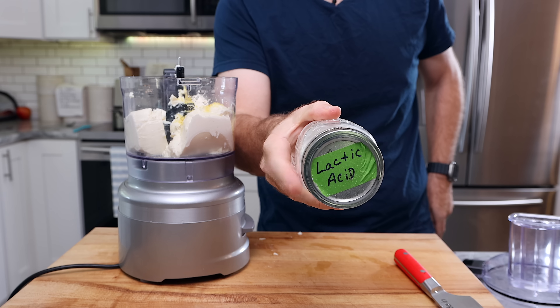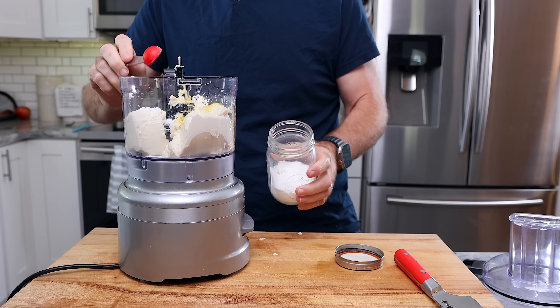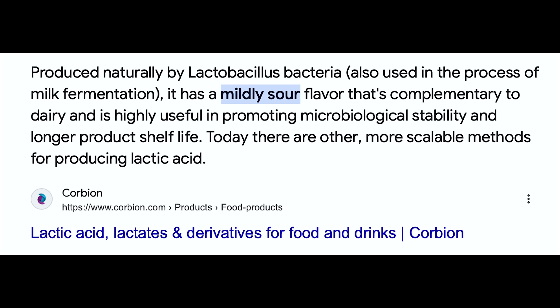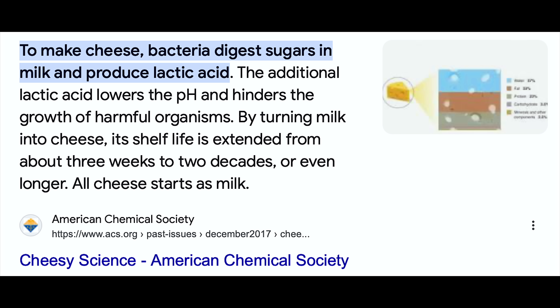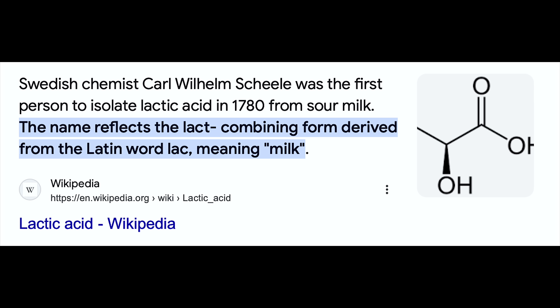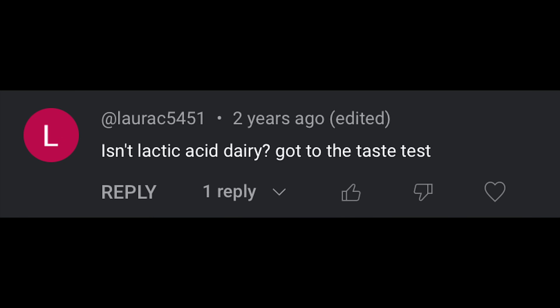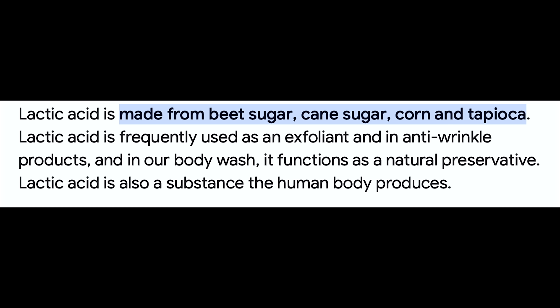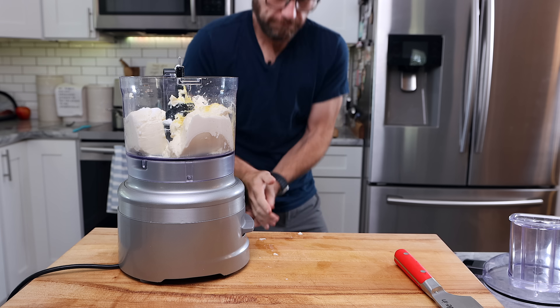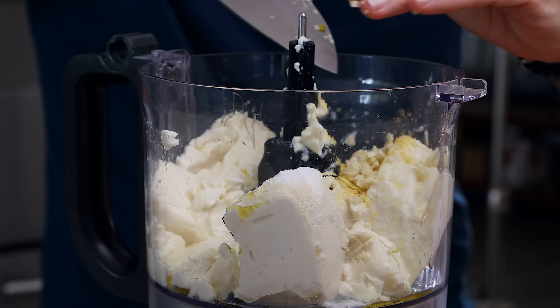Now we're going to add a teaspoon of lactic acid, which will help combat the baking soda flavor left on the macaroni and give the cheese sauce a nice cheesy tang. If you don't have this, you could use a tablespoon of any other acid like lemon or apple cider vinegar. Lactic acid is just named 'lactic' because of the person who discovered it — it's produced by almost anything fermented. This is not lactose, this is not milk, there's no dairy in this. This is made from fermenting beets. I'll add a pinch of salt, a little squeeze of olive oil, and chop up two cloves of garlic and add those in, then process.